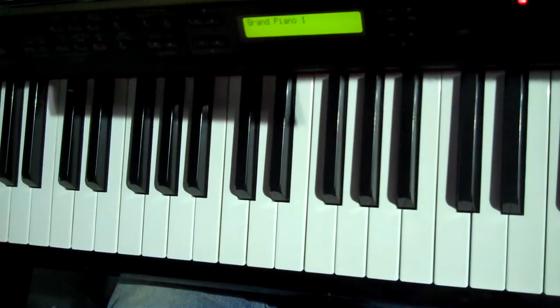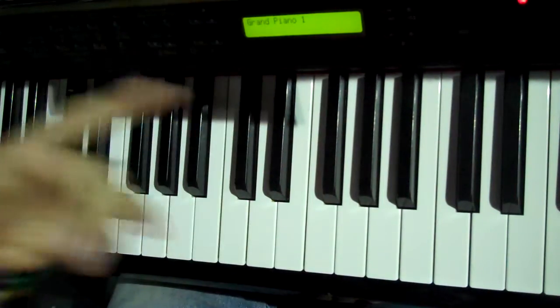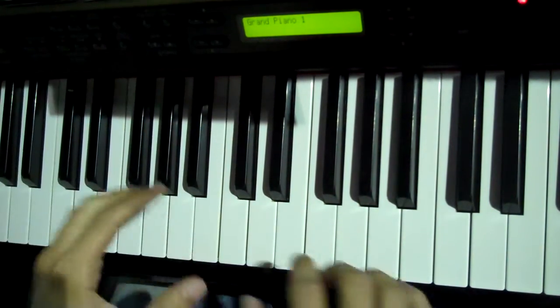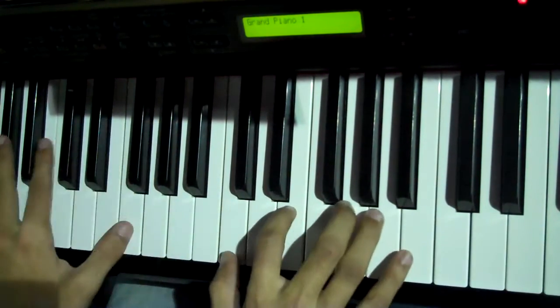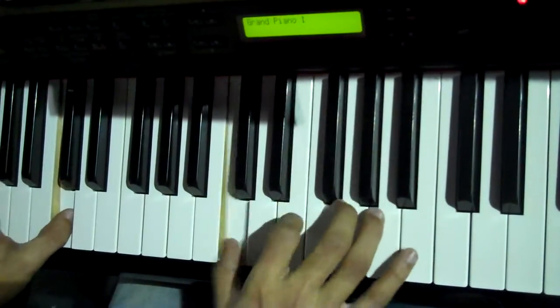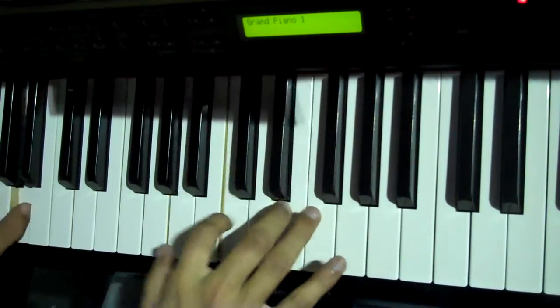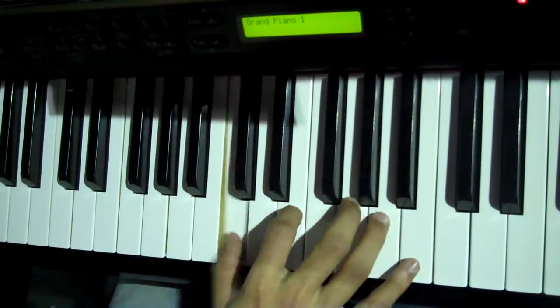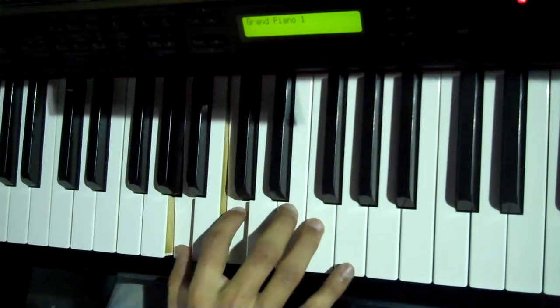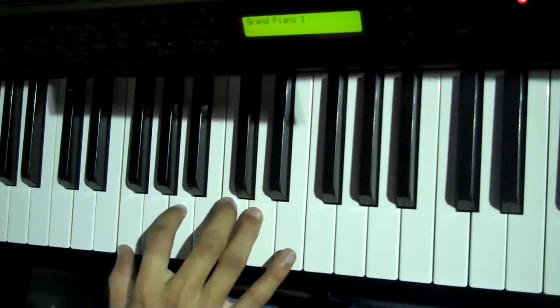And that is how you play my version of How He Loves. Also, during the 'how he loves us so' part, sometimes I switch — I stay octaves in my left hand, but I play the chord of the octave in my right hand. So I just play the chord: the C chord is C, E, G. The A chord is A, C, E. Then there'd be your G chord: G, B, D. And then your F chord, which is F, A, C.